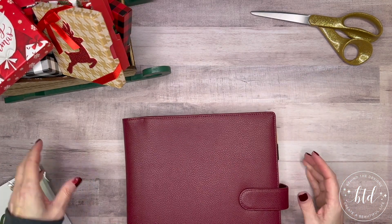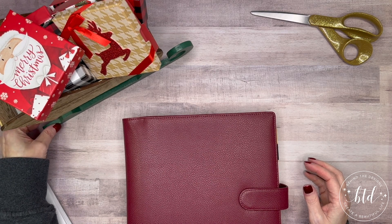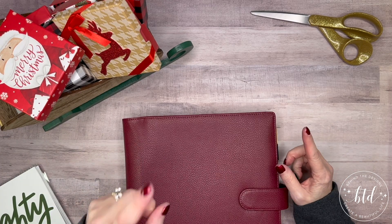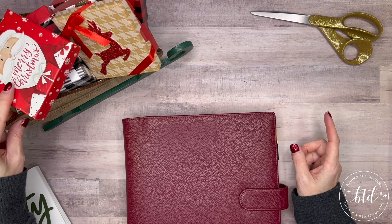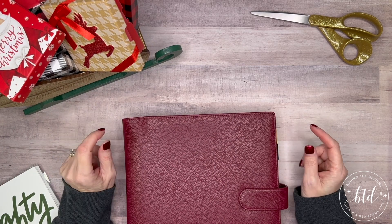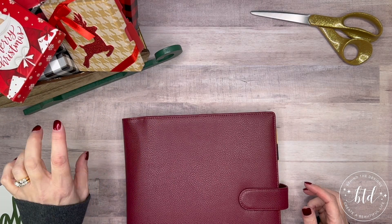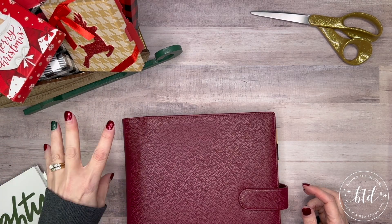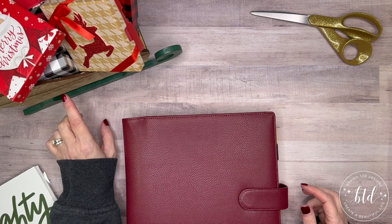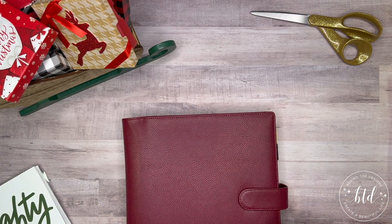I have my little sleigh — another thing I found at the Dollar Spot at Target a few years back. It's a cute little sleigh and it's fun to add to my desk because I can keep little gift boxes, gift card boxes, or even my journals in there. The mini Happy Planner will even fit in it — it's not a big sleigh, but it's cute for the desktop.